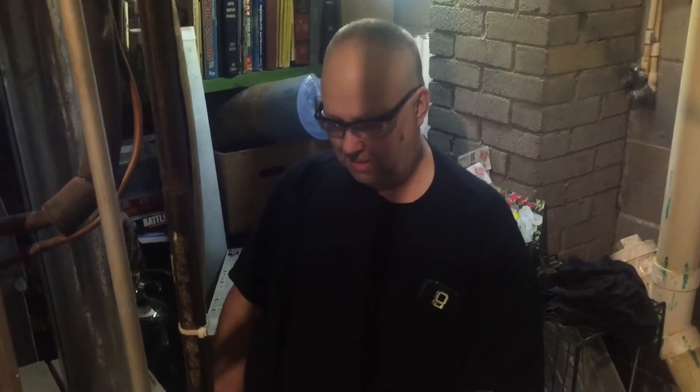Hello everyone, it's Daryl. We're here in the basement today because we have no heat. One of the coldest days of the year and the furnace has failed. So what we're going to do is a little diagnostic work to show you how to fix your own furnace and save a ton of money.